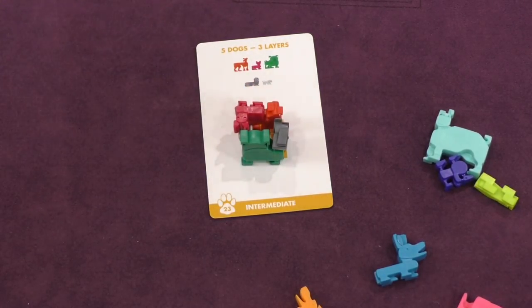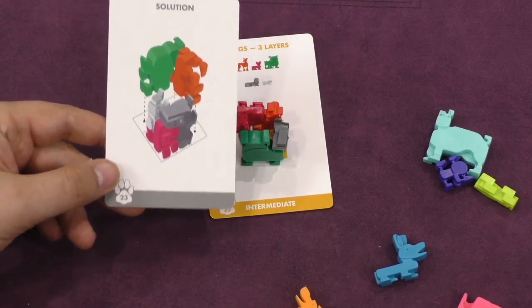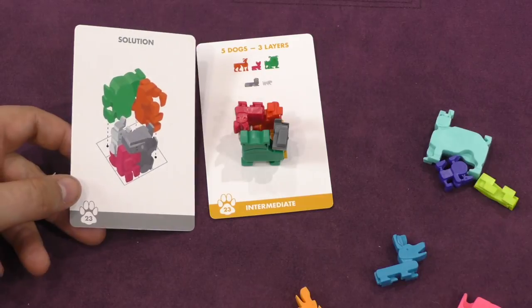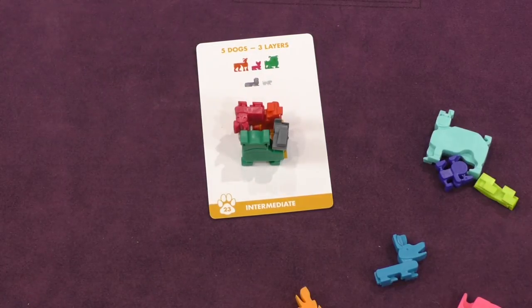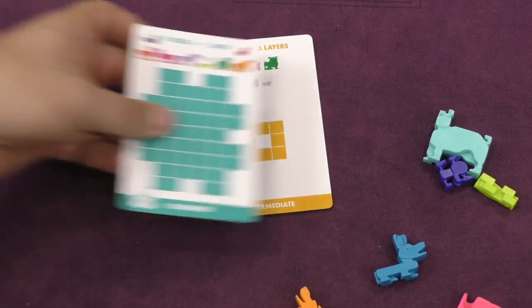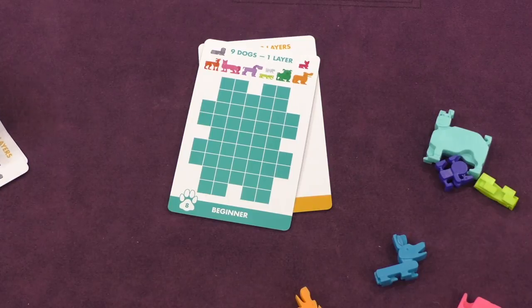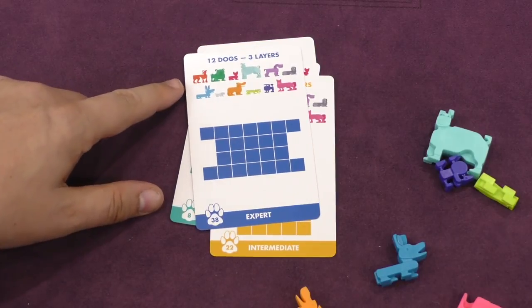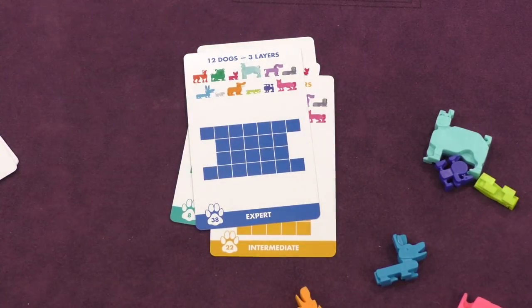Let's look at the solution to see if I'm correct. My solution is not the same as their solution, but it is a solution and it does work. So that's how you play — it just tells you how many layers. Here's a big one that uses nine dogs with one layer. Here's one that uses all 12 dogs with two layers. And an expert one that uses 12 dogs with three layers.